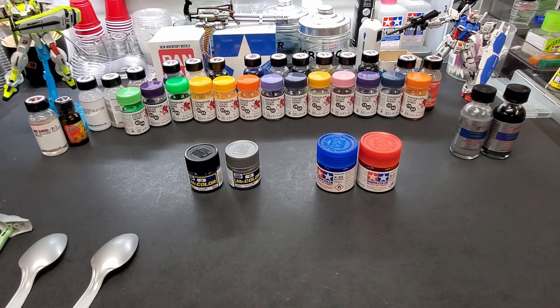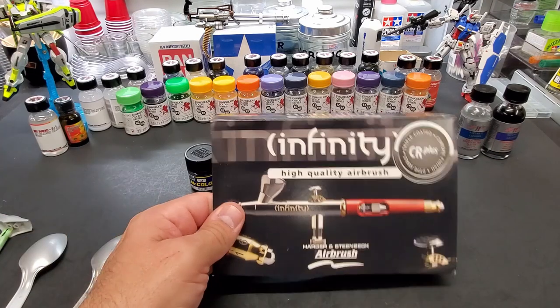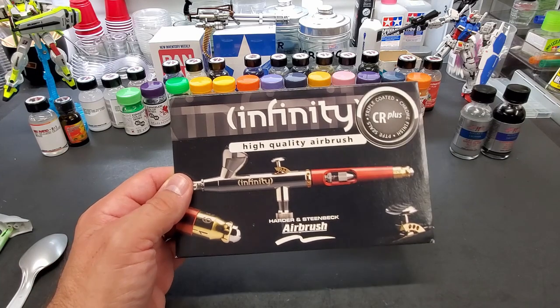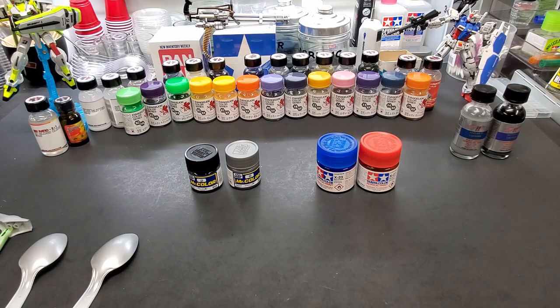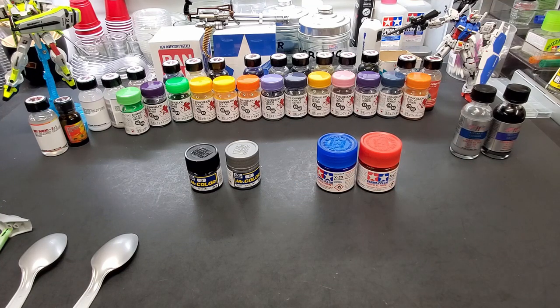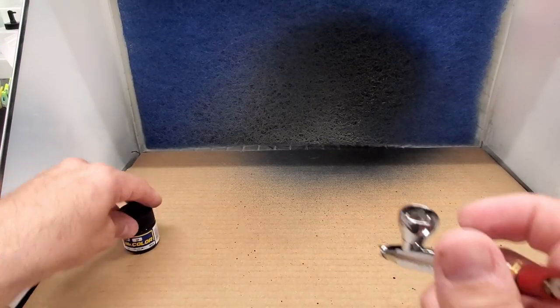We're going to try my new airbrush which I haven't tried yet. I need to use it a little bit before we go in with a full review, but it's a Harder & Steenbeck and we'll see how she performs. Head over to the booth and we'll start the process.